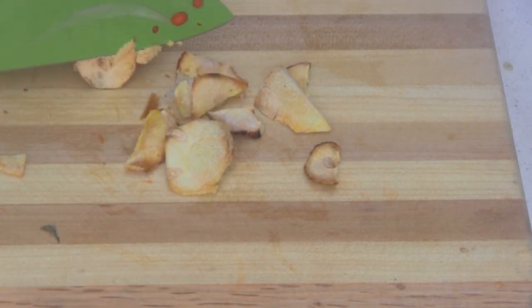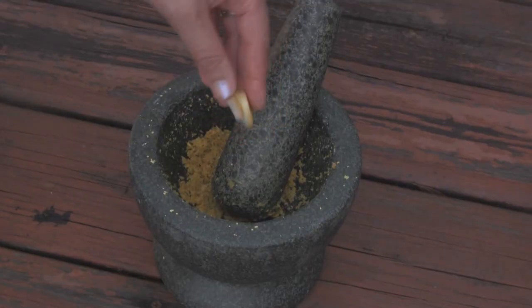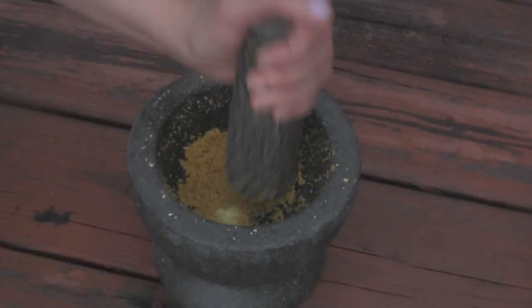Thinly slice the galangal. We're going to pound it in a mortar and pestle to break the fiber, and pound it into a smooth paste.